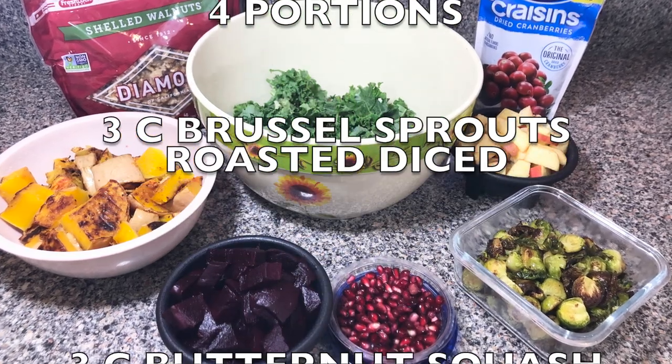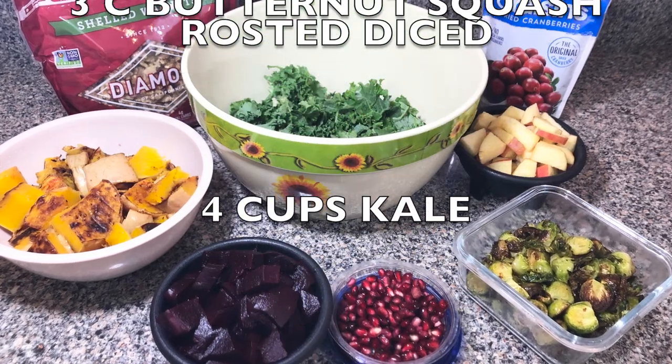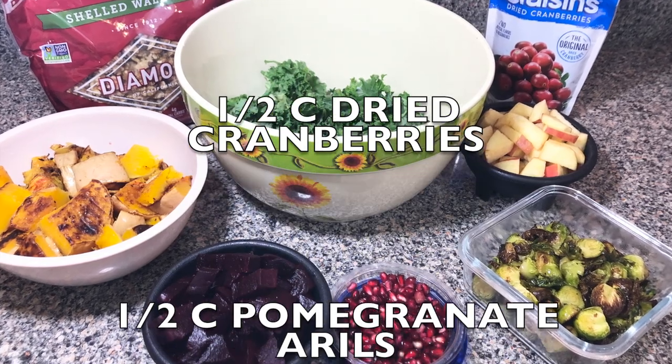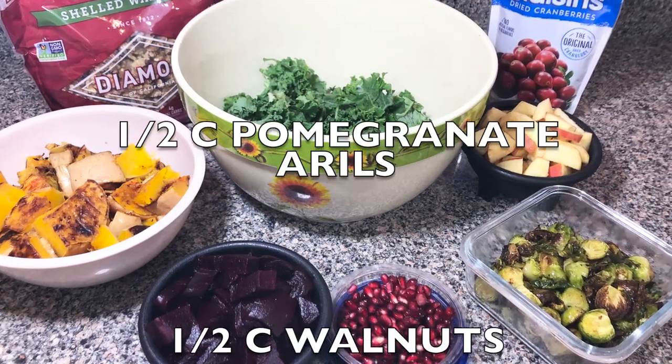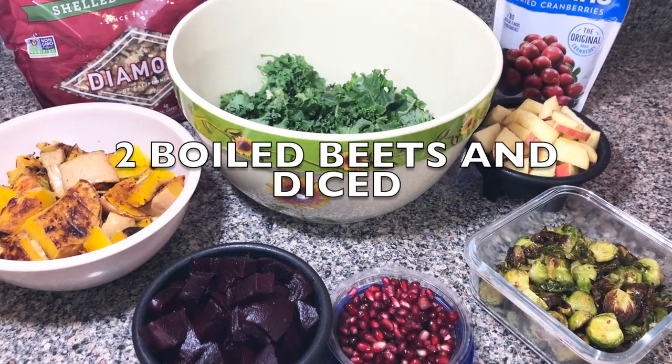Three cups of Brussels sprouts roasted and diced, three cups butternut squash roasted and diced, four cups kale, one apple diced, half cup dried cranberries, half cup pomegranate arils, half cup walnuts, two boiled beets diced.